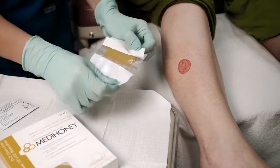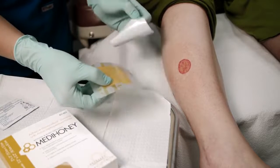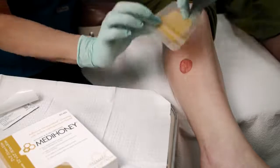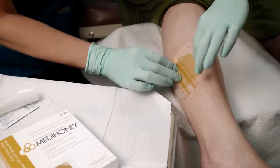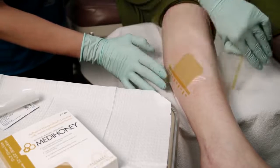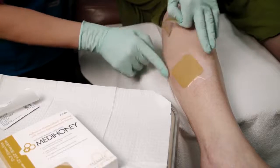Remove both sides of the film backing and place the dressing onto the wound. Make sure the adhesive edges are firmly in place. Finally, remove the top film from the dressing by peeling the flaps as indicated on the dressing.